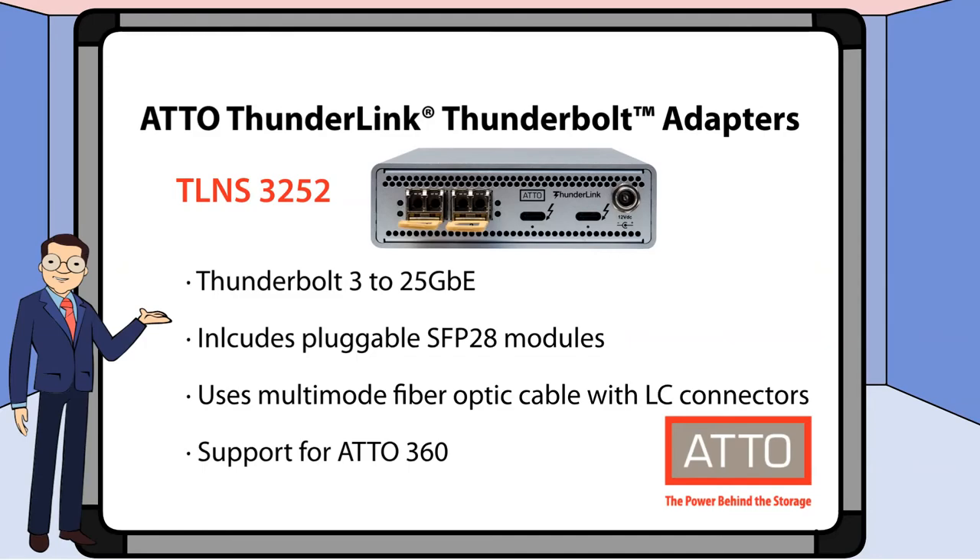Lastly, we have TLNs3252. This model features 25 gigabit Ethernet and includes pluggable SFP 28 modules. This one uses multi-mode fiber optic cable with LC connectors and also supports Addo 360.